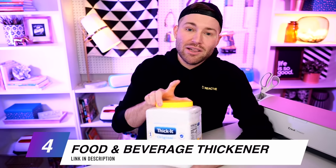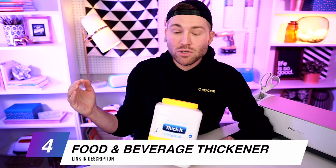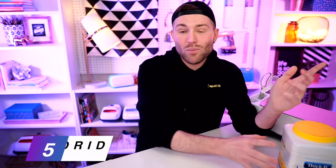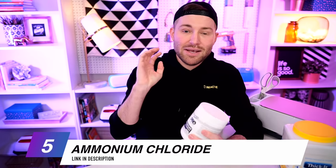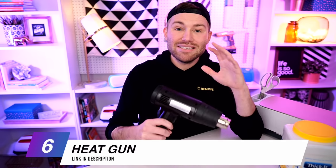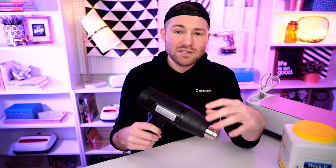We're also going to need a food or beverage thickener like this Thick-It right here. Many people have asked if cornstarch will work — it's actually one of the ingredients in this product. I personally haven't tried it yet, so let me know in the comments. This is used to thicken the solution we create with ammonium chloride. Here is the ammonium chloride — it's used as an ingredient in candy in some places and is relatively safe. We'll also need a heat gun; mine gets up to 495 degrees Celsius. Your heat gun needs to reach a similar temperature — a hairdryer will not work, it simply doesn't get hot enough.